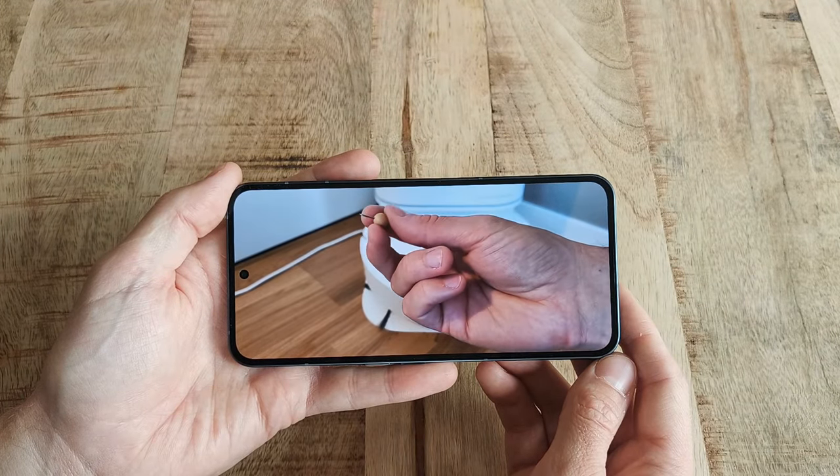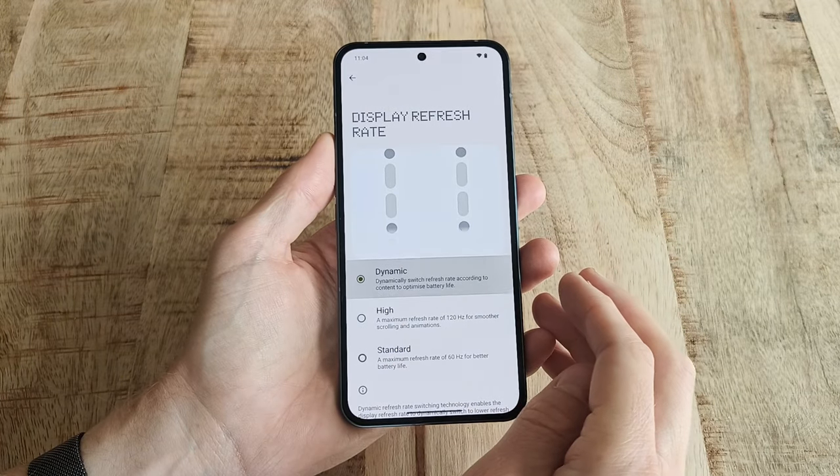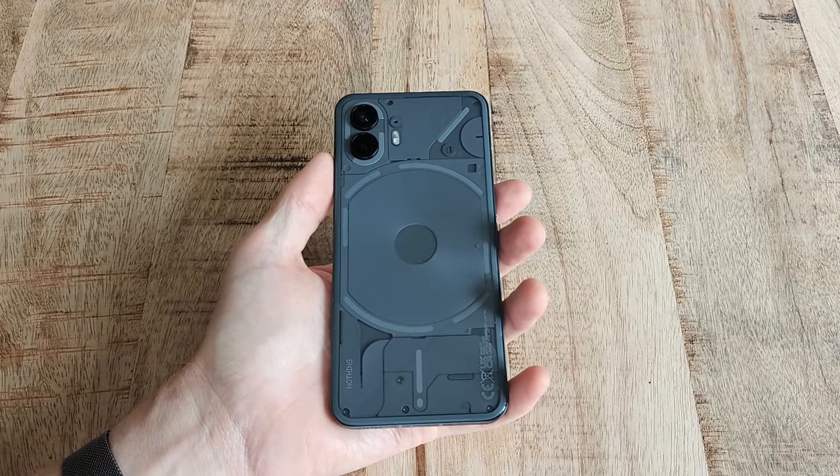The screen is great as well, the build quality is fantastic, and the phone rests calmly in one hand even though it's actually quite a big phone.